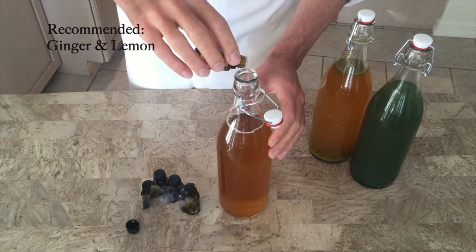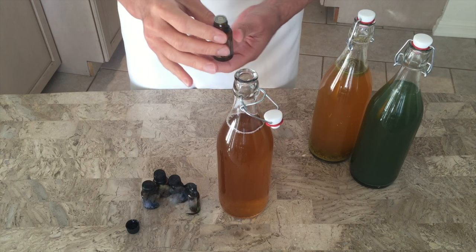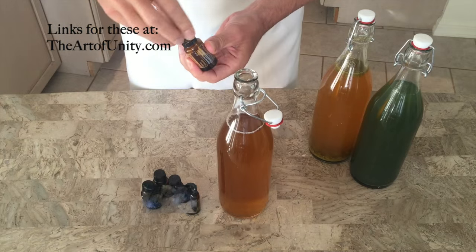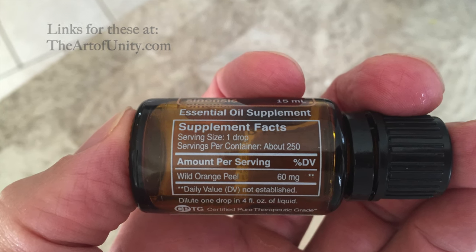A third low sugar, low alcohol option is the easiest — flavoring with essential oils. Just add 2 or 3 drops per 16 ounces, but only use edible grade therapeutic essential oils like this one with the nutritional facts on the bottle.